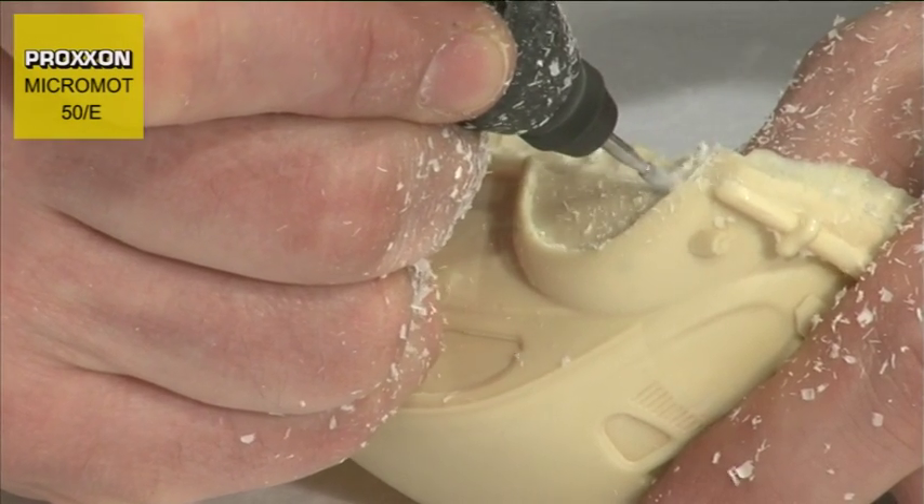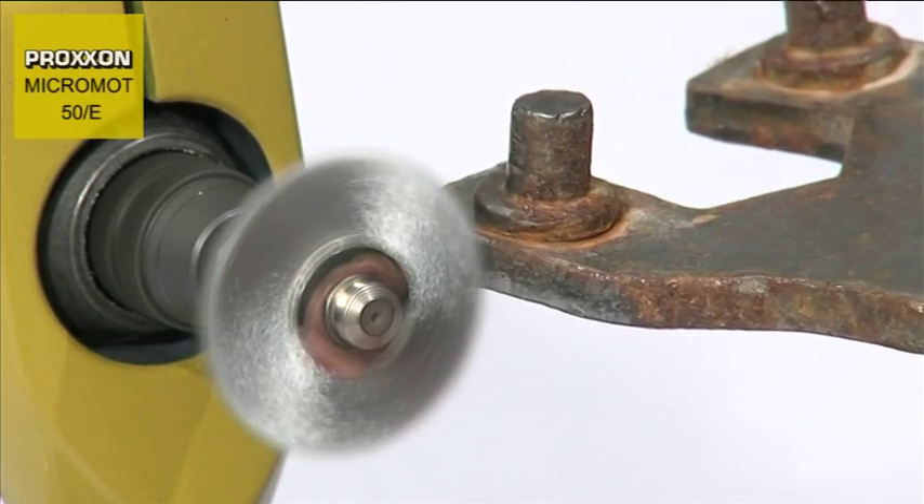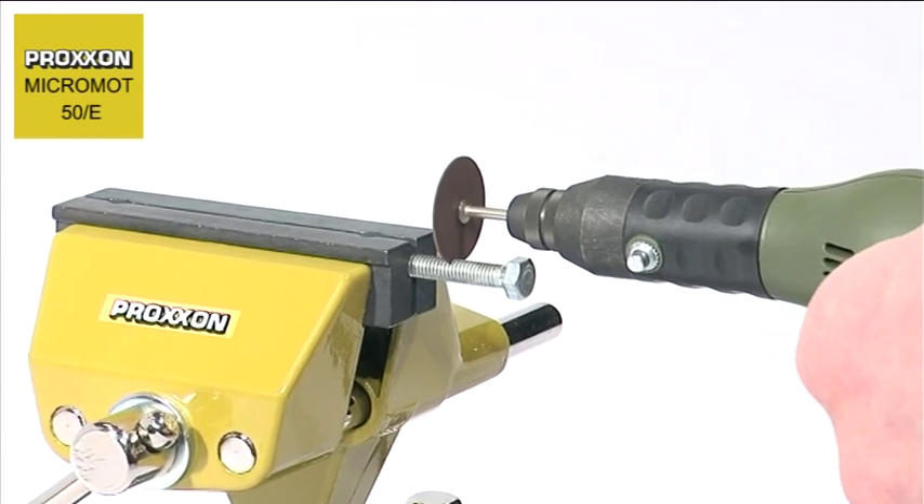precious metals, glass, ceramics, plastic and minerals. This enhanced flexibility and machining performance would be hard to find anywhere else in such small dimensions.